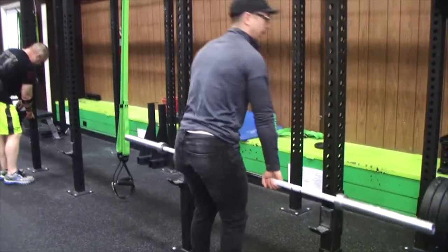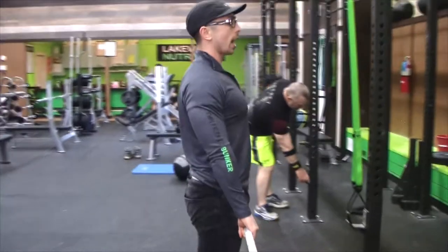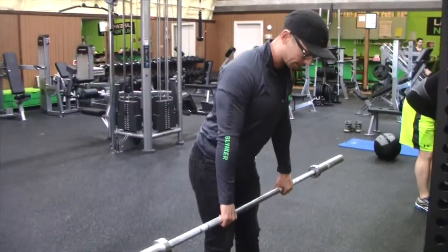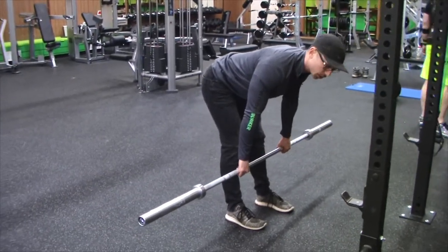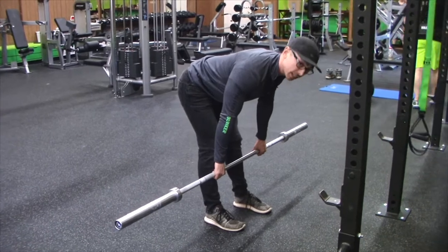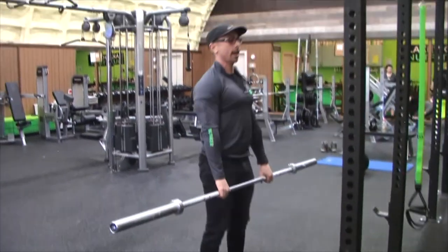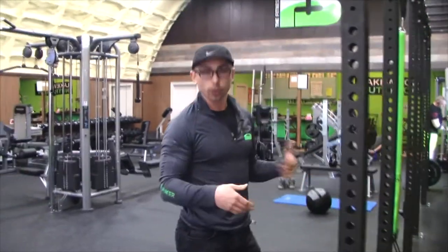For our RDL: picking up the bar, tight glutes, tight abs, shoulder blades pinched. My hips are going to start to descend a little bit past my heels. As I'm coming down with a straight back — everybody's going to have a different range of motion — as soon as you feel that tightness in the back of your legs, you're going to want to come up from that point, re-tighten your glutes and abs, and return to the starting position. If you try to go further just because you think you're supposed to, that's where we get that rounded spine, and that's exactly what we're not looking for.